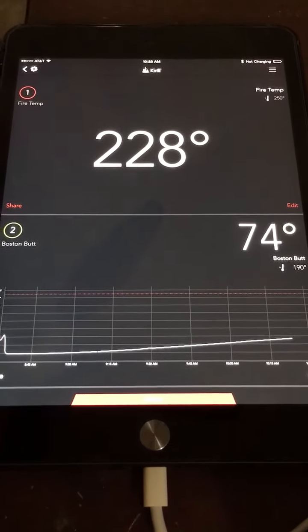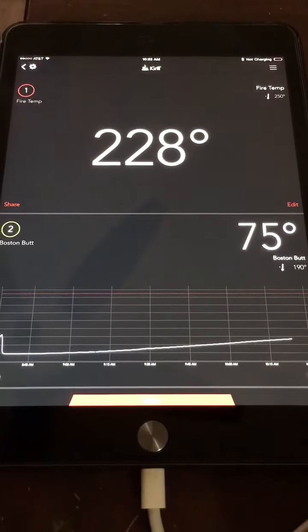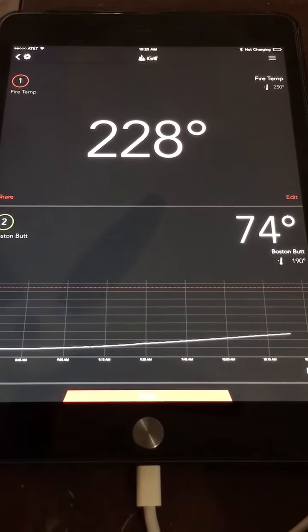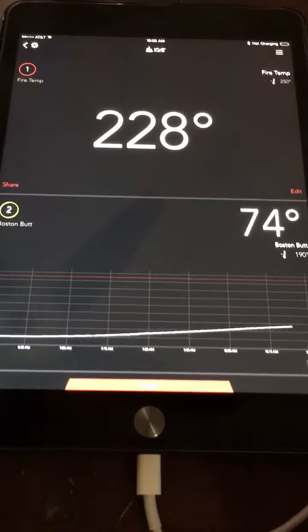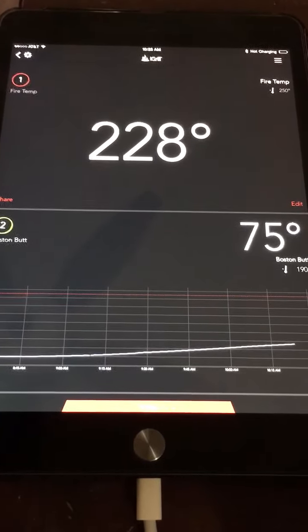Here we go — it's pretty cool. There are a lot of mosquitoes out there right now so I don't feel like being out there every five minutes, so this will help me control the fire temperature somewhat.